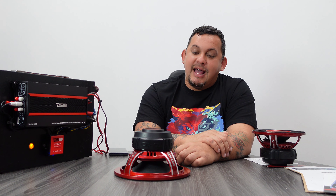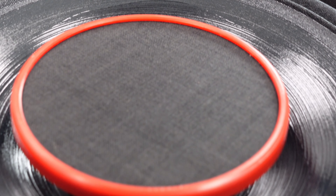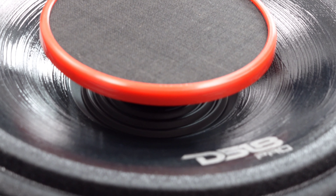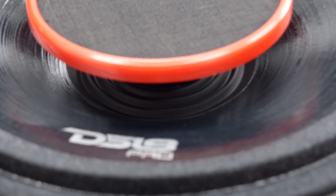Pro H8.4B. This is 8 inches, 4 ohms, 250 watts RMS, 500 watts max power, 97 dBs. It has a frequency response from 80 Hz to 20 kHz, and a 1.5 inch voice coil as well.